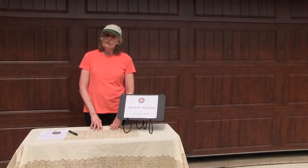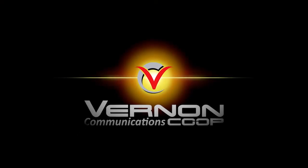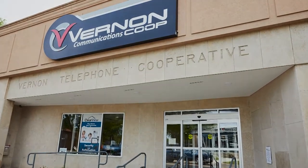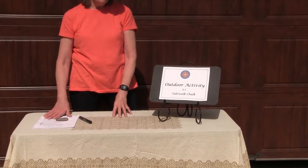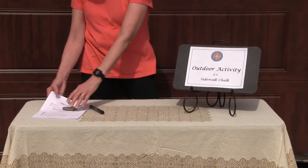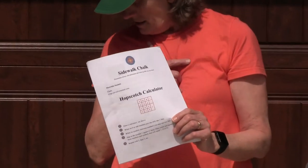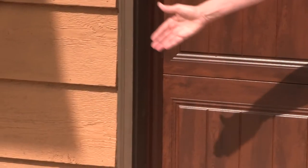Don't forget that Vernon Communications and McIntosh Memorial Library have a great partnership this summer. Today when we do sidewalk chalk, remember that you can go to the McIntosh Memorial Library website and download and print all of the activities we're doing today plus a bunch more.